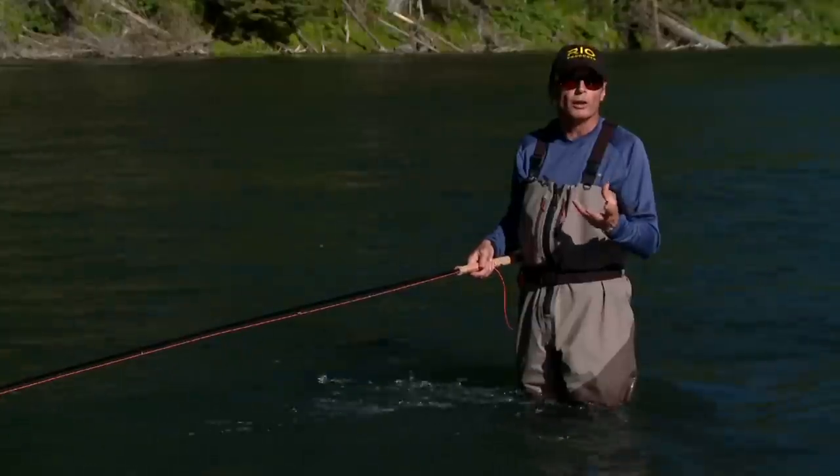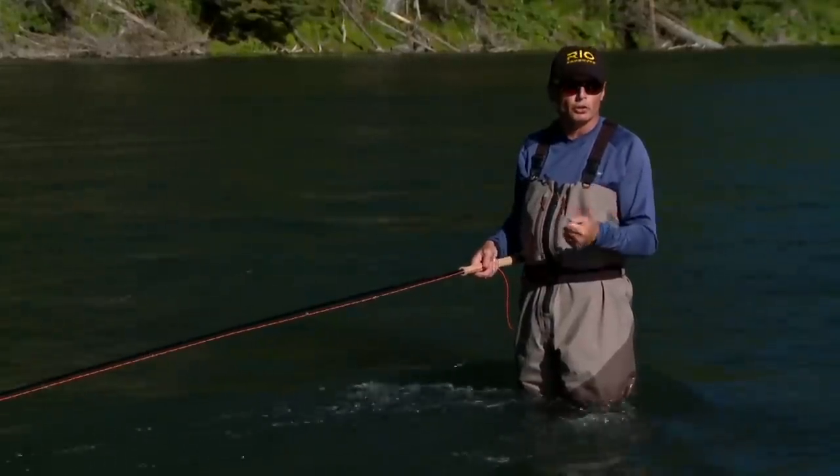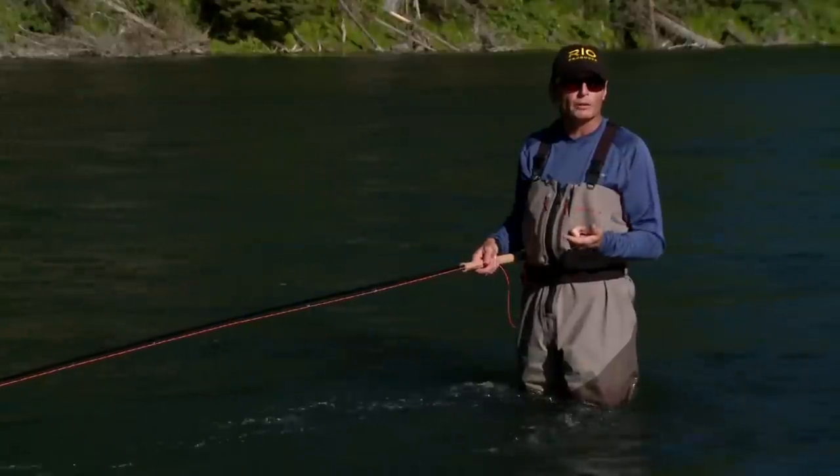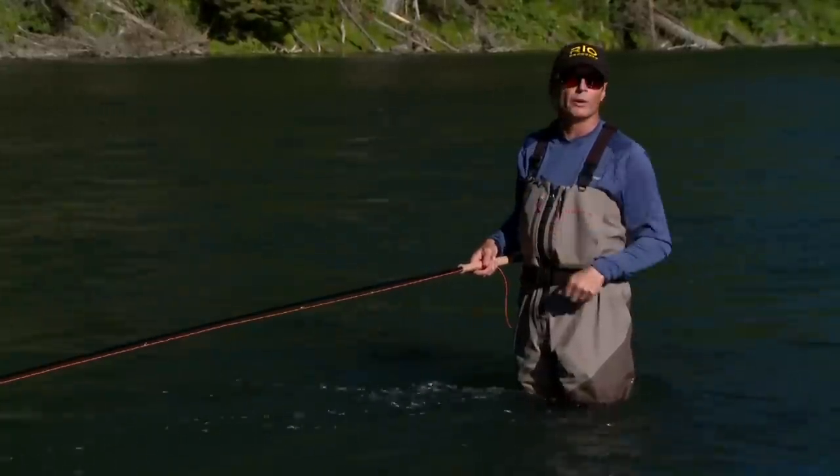There are a bunch of different spay lines out there in the market — far too many, to be honest — so it's quite confusing for most spay casters knowing what line to buy and choose. We put together this short film that shows you the different types of spay lines and the different product offerings we have at Rio, so that you know exactly what spay line to take out on the river with you.